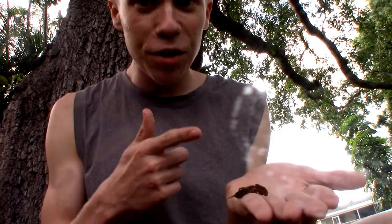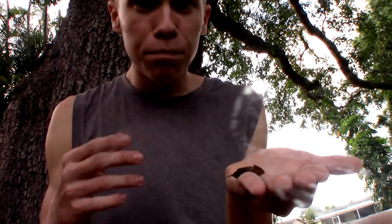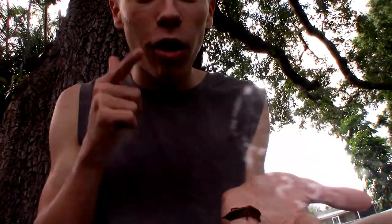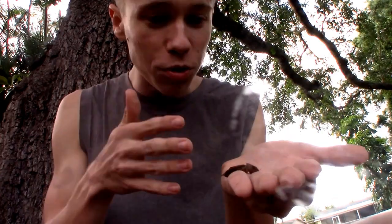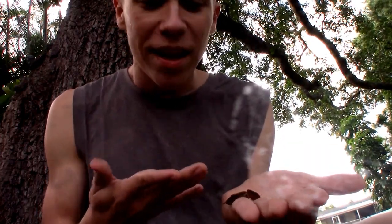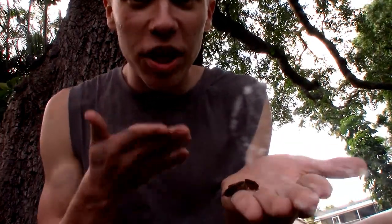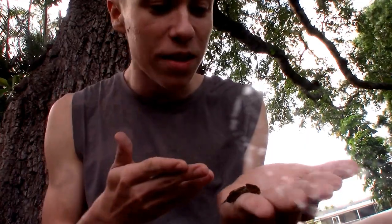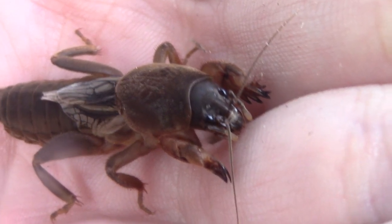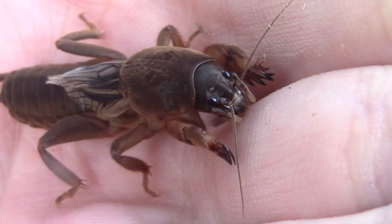But these have something special. Instead of being able to jump long distances and living on top of the ground or in trees or in bushes, these things live underground and build little burrows in the ground, which is where they get the name mole cricket from. Even crazier, they not only dig like moles, they also look like moles. They have this kind of cute face with these two big black beady eyes, but even weirder, they have hands.